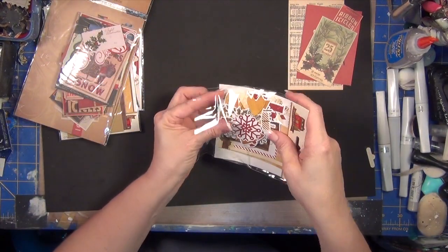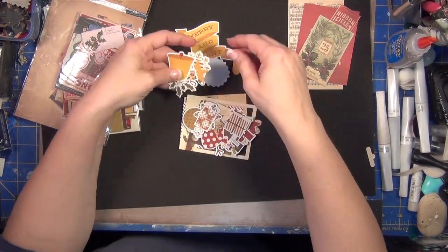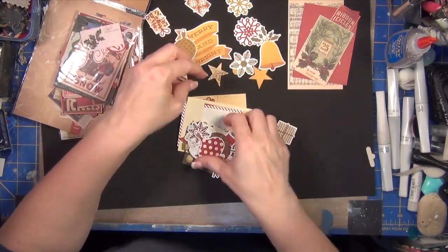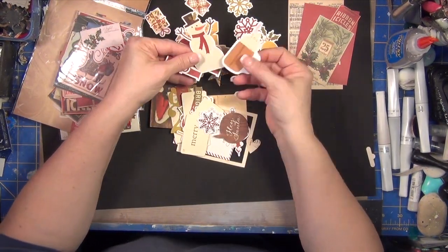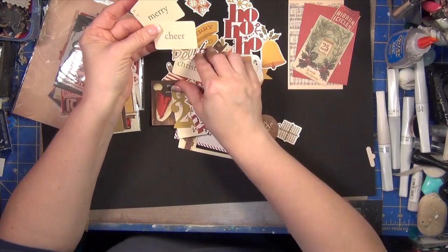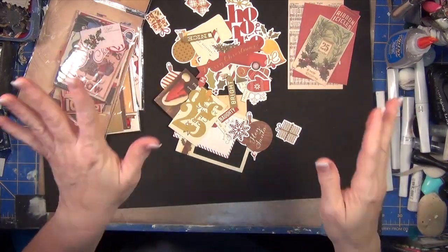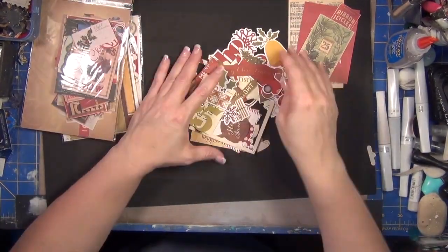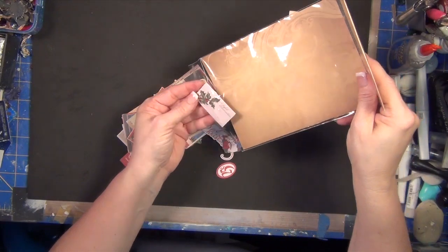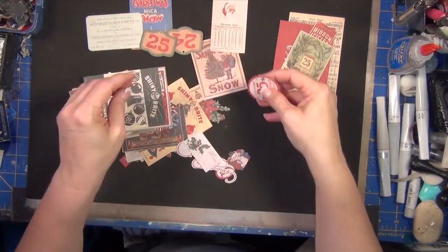I'm also suggesting that you get at least one ephemera pack. Let me show you what's in each of these. This is the Bits and Pieces from Simple Stories — it has some great little pieces. I love just great little things like a label sticker that we can put over a picture or next to our journaling really quickly on a day where we just don't have time to do a lot. I've also pulled the Tim Holtz Christmas ephemera.